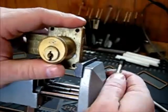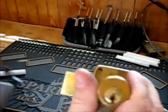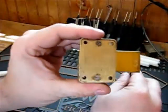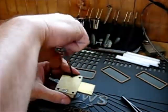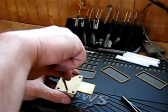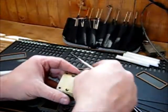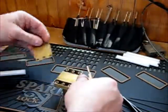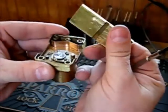Now let's take it apart. It's got about six screws in it that hold it together. At the back of it, that's what it looks like. Take the back off of it — this is what it looks like, a little groove.